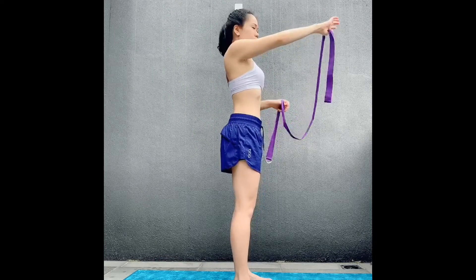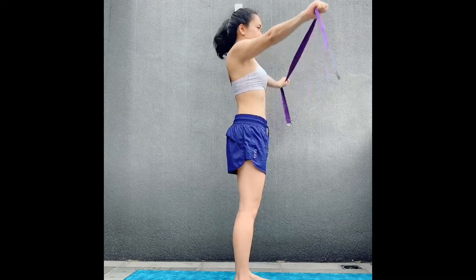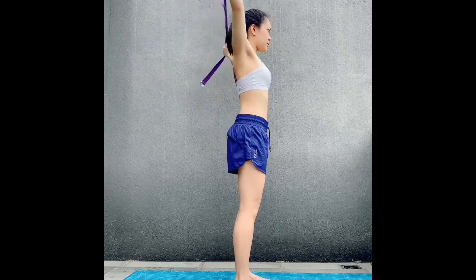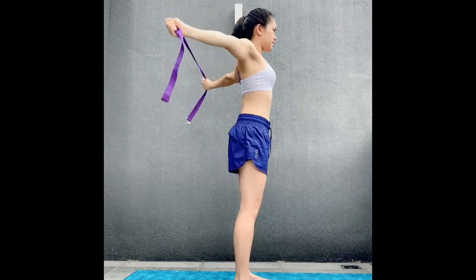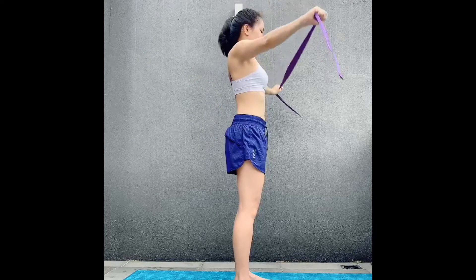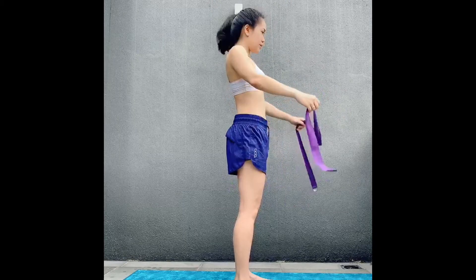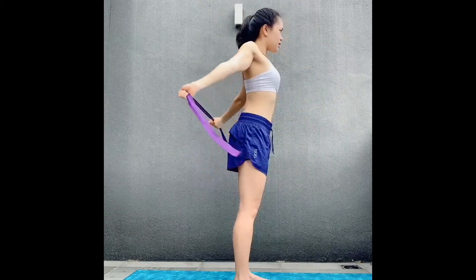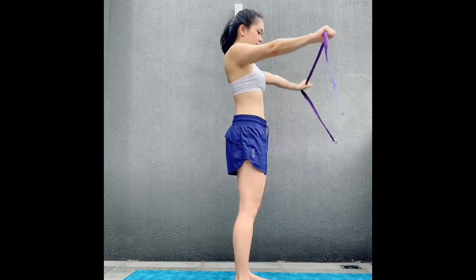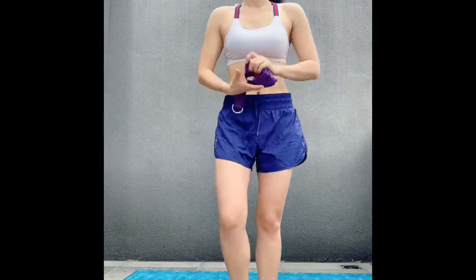On the inhale, bring the arms back with straight arms and engage your core; on the exhale, come back to the front. Don't swing the body — keep the ribs in, neutral spine, and try not to pop the ribs. Do this for 10 to 20 reps. If you notice your hips swinging left to right, go back to a slightly wider grip.